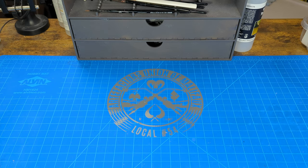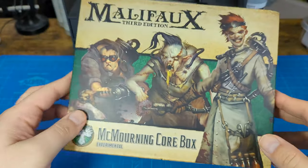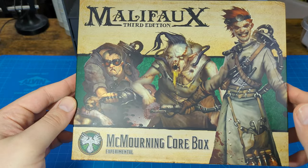Welcome back to the Artifactors Union. I am your host and foreman, Douglas Gowles. And today we are assembling the McMorning Core Box for the Resurrectionists' Faction.